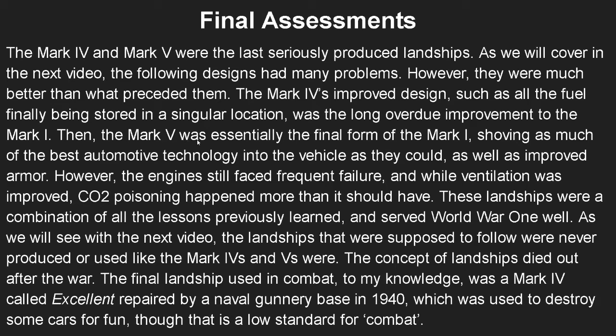That's it for this video. Hope you enjoyed. Next time we will talk about the Marks 6 through 9 or 10, which I'm pretty excited for, and that's going to wrap up the heavy tanks. Then we'll move on to the Whippets, which I'm even more excited for. Until then, this is the Tank Index — out, peace.